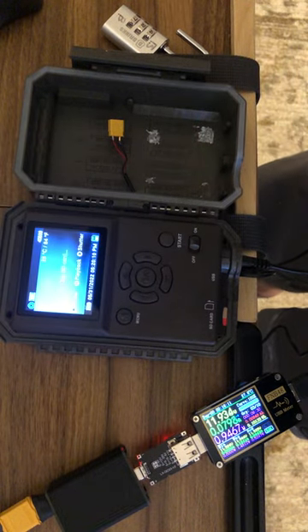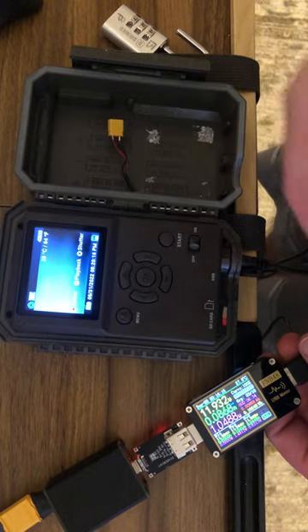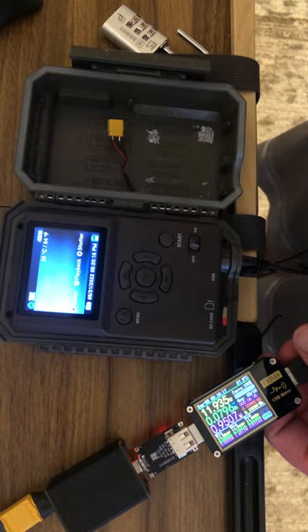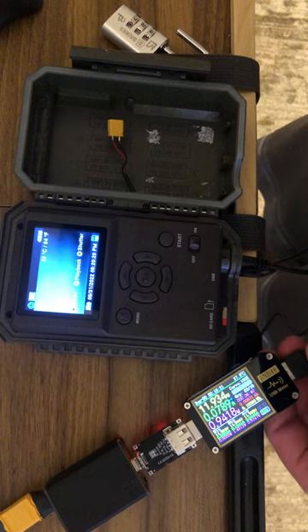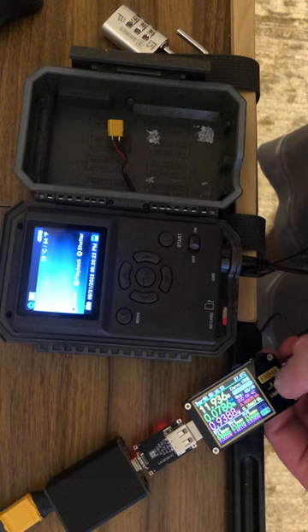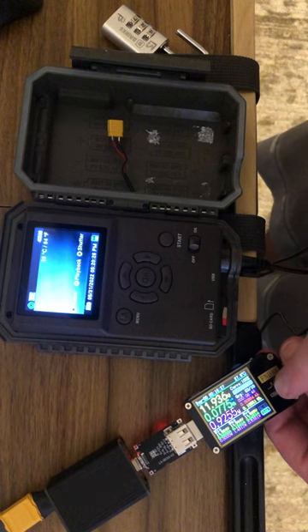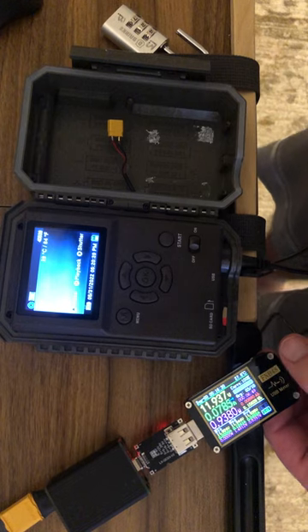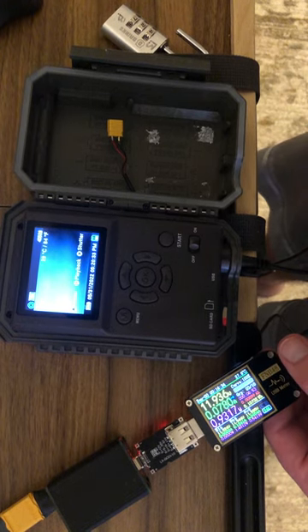I hit Start to get the screen back on and now it'll actually start counting because the screen is on. It does draw some current there — about 80 milliamps. We're still just at 106–107 milliwatt-hours.